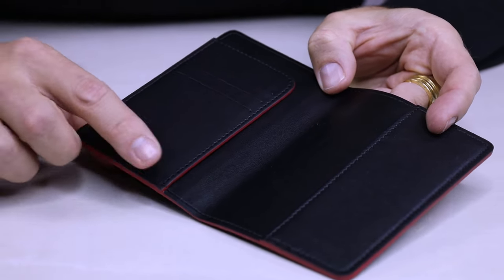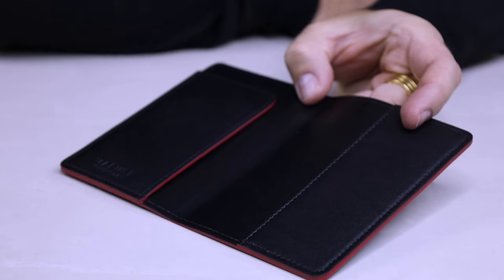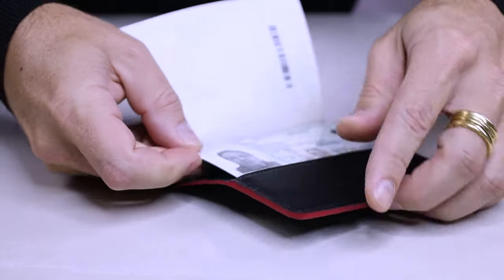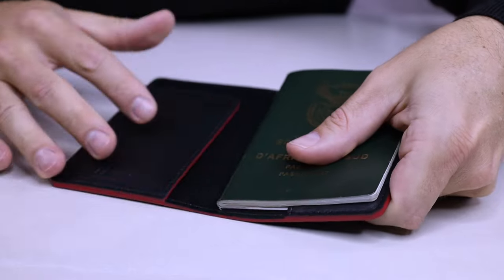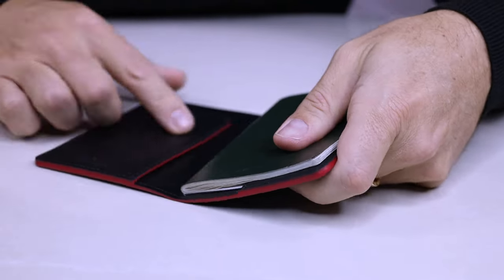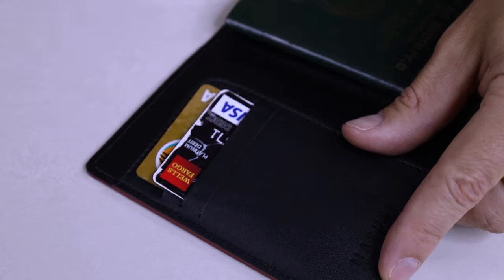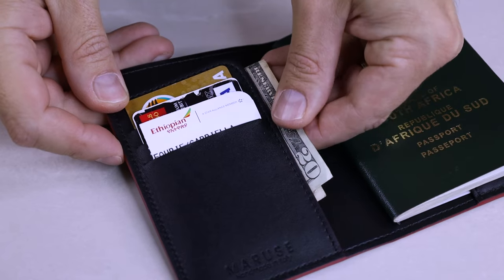Right here they have their embossed brand. This slot over here is where you're going to slip in your passport. We slip in my passport there and close it up — you can see it is nicely tucked away, easy to fold closed. But there are dedicated slots here for your credit cards, for cash, for your boarding pass. You could even slip your boarding pass back there or some cash. Very convenient.